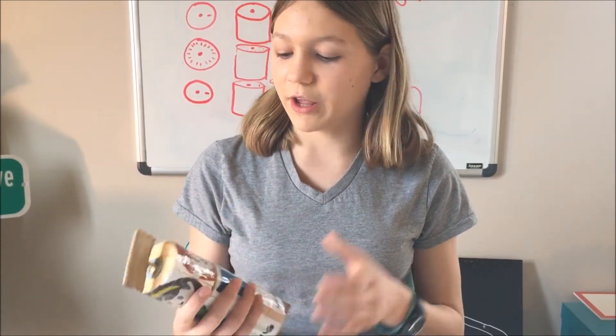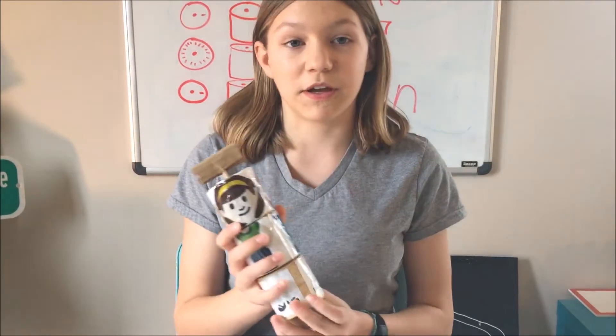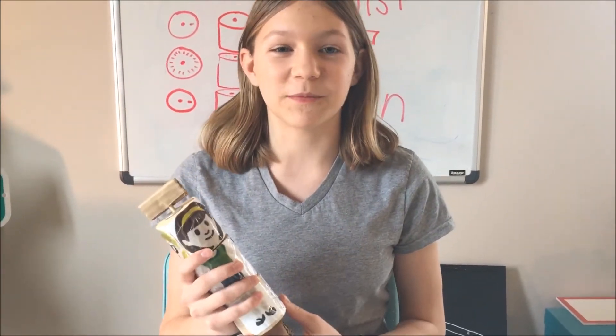Maybe even some artists can help out by drawing different pictures that can go in here, like animals or robots. Even Makey can probably make an appearance — that'd be really cool. Vinyl artists could also make stuff that goes on here. The possibilities are endless.